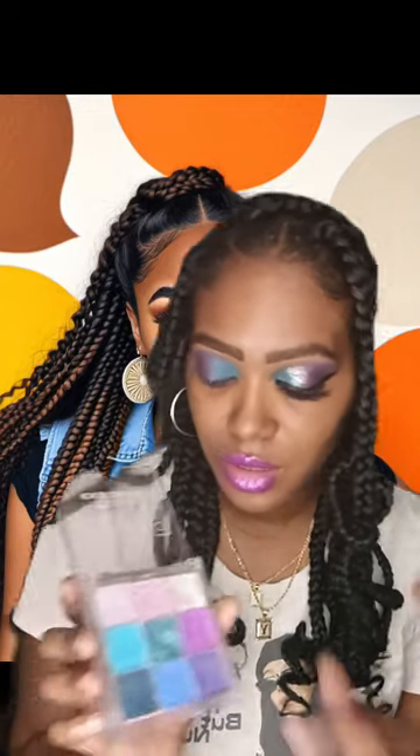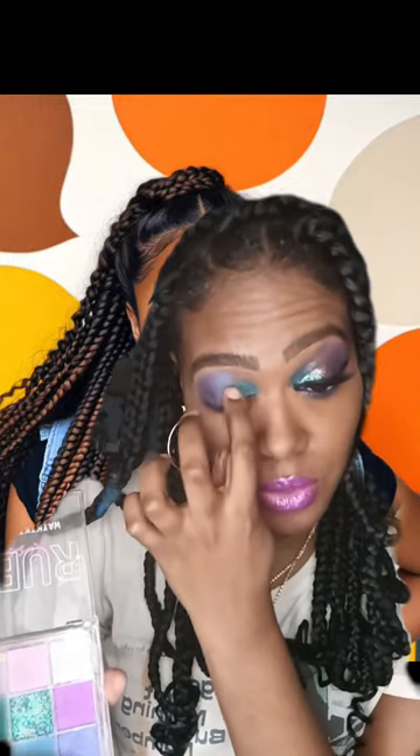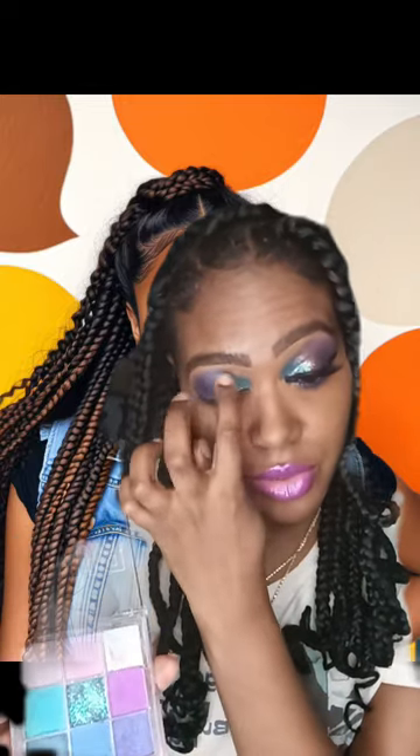Then I'm going to use the shimmer color right next to it. I'm going to take my finger and blend it out by just applying with my finger — a little bit of shimmer.